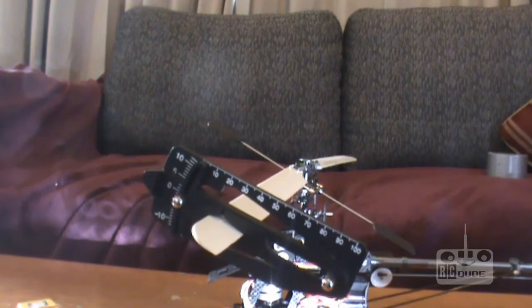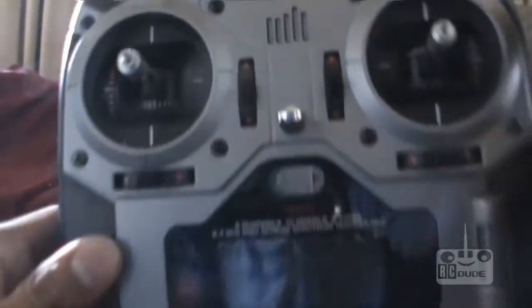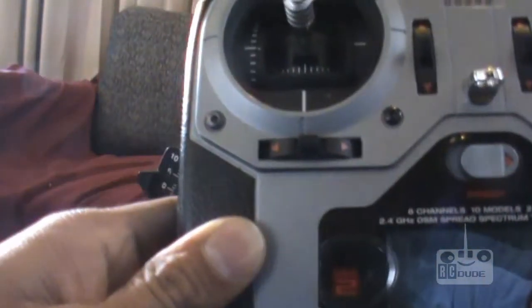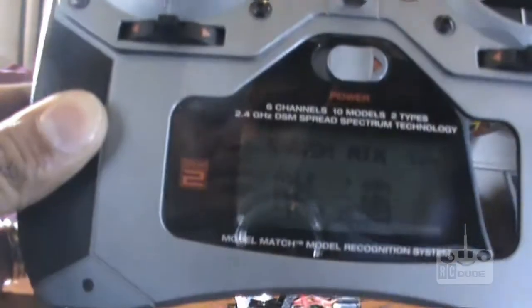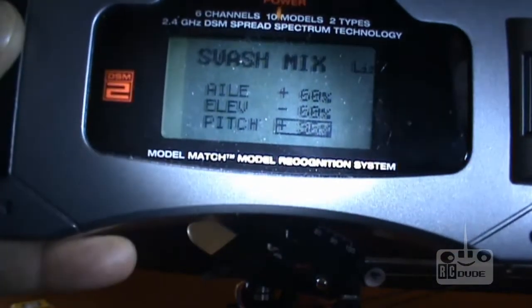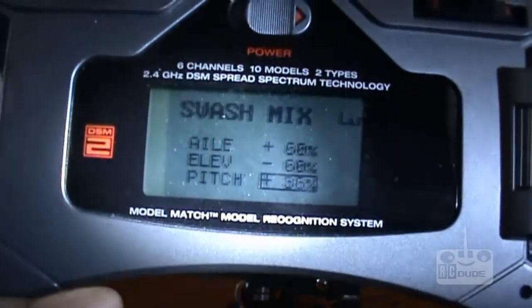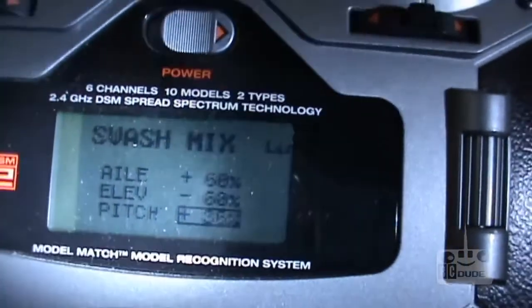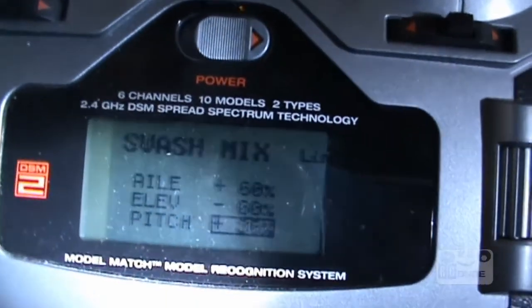Guys, any questions about the pitch setup? It is just the pitch setting. Now we need to do the 3D setting in the DX transmitter. You can see the minus and plus pitch — I was working with my pitch. That's where you can increase and decrease your pitch. Next I'm going to do the pitch curve and 3D setting in the transmitter, so keep watching. Thank you for watching!